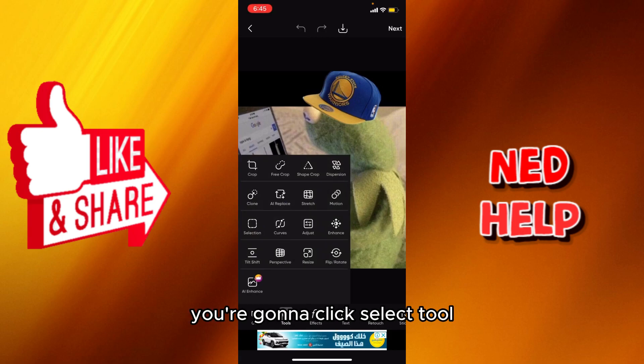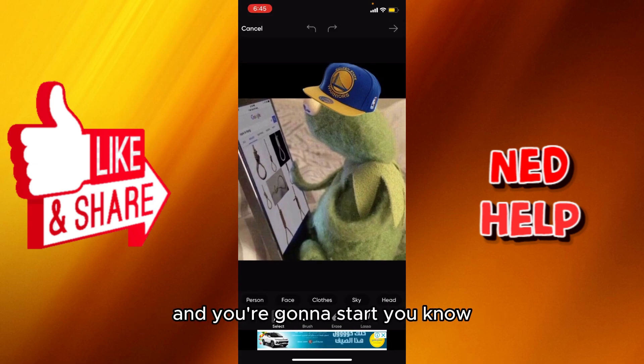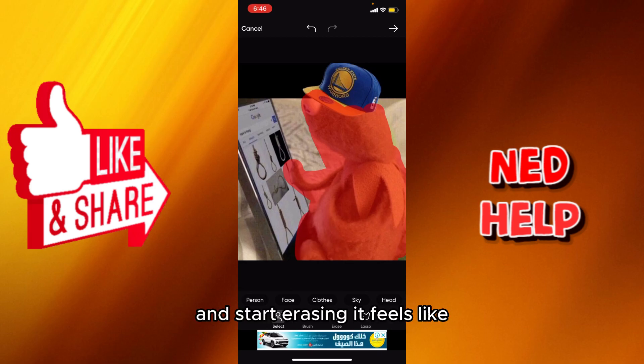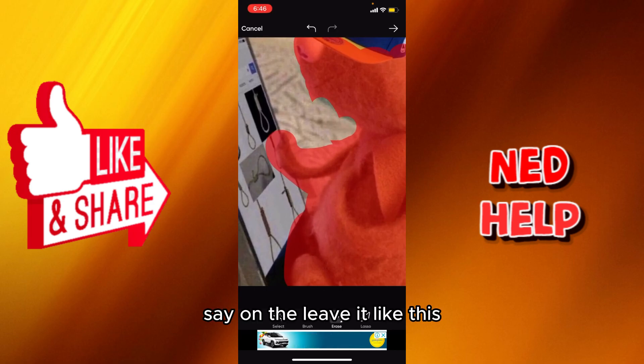Afterwards you're gonna select the tool and select the free crop button, and you're gonna start erasing like this. Start erasing — if there is like, say, I want to leave it like this.